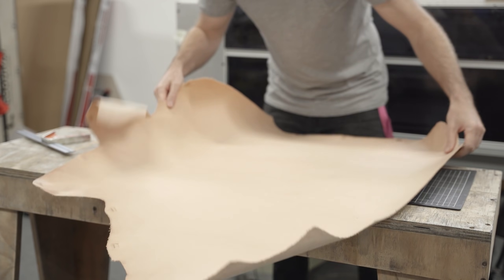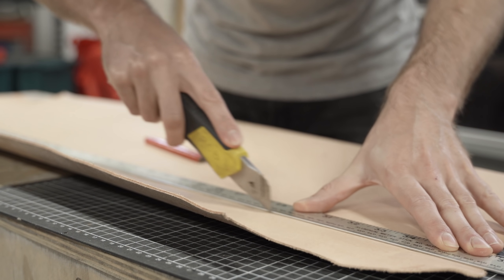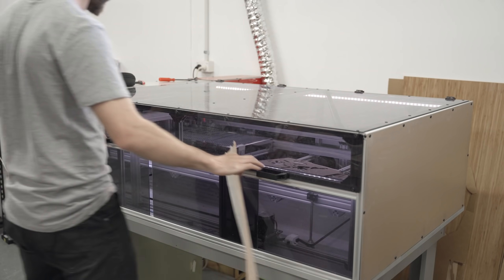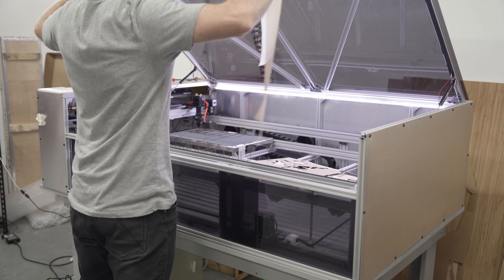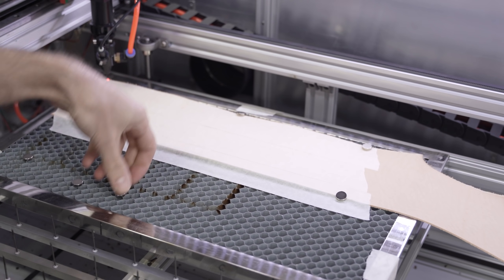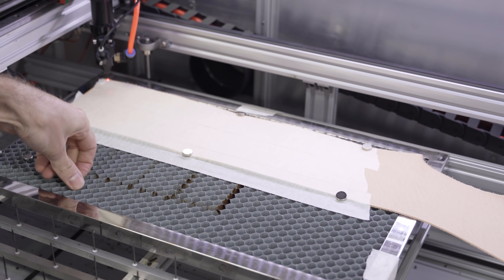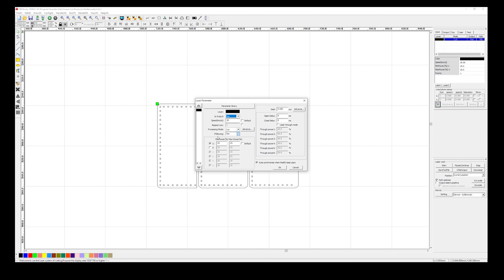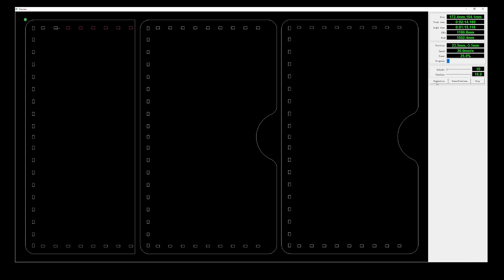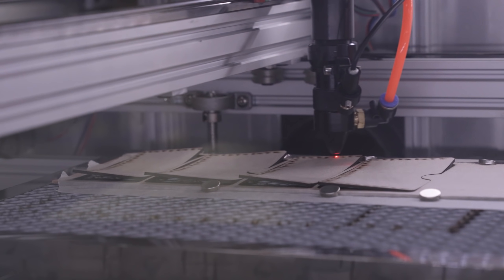Onto the leather wallet now. I'm using a piece of 3-4 oz VegTan leather and once again I've used masking tape to protect the surface from the laser. This time around I'm going to be using the honeycomb bed, which in combination with some magnets is going to keep everything nice and flat. This is just a single layer cut file, but just double check that the laser will go through and cut out all the stitch holes first and then cut out the piece, because the leather will move a bunch once it's cut and that can be really unfun.